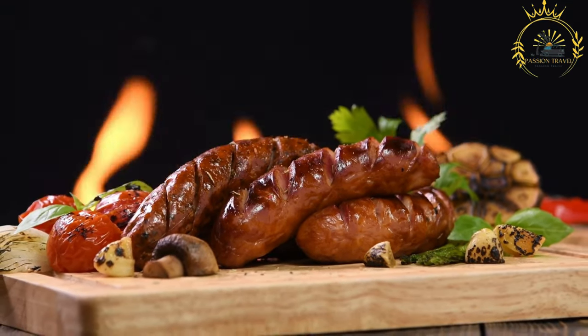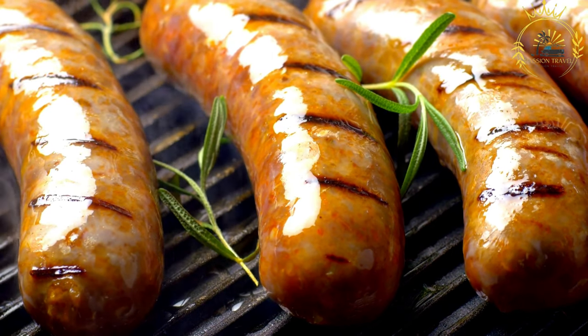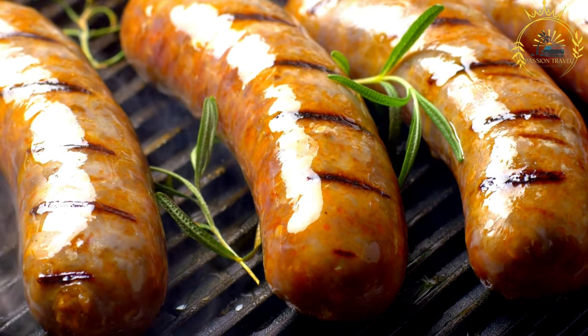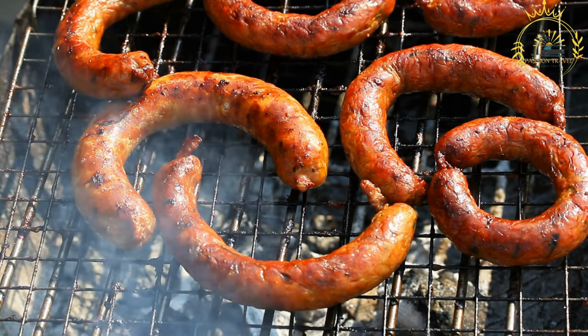Fresh chorizo is uncured and needs to be cooked before consuming; it's often used in stews, soups, and dishes where it's cooked along with other ingredients. Cured or dried chorizo is air-dried and can be enjoyed without further cooking, commonly sliced and served as an appetizer or snack. Some varieties are smoked, which adds a rich and smoky flavor to the sausage.